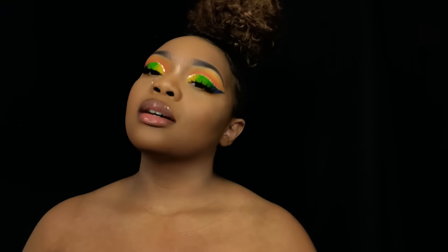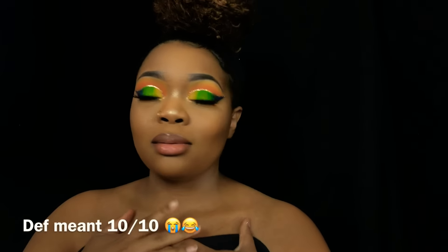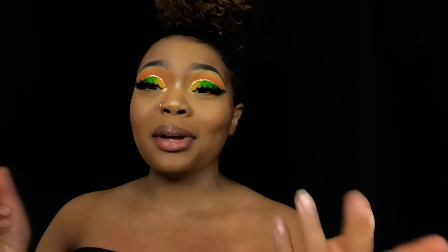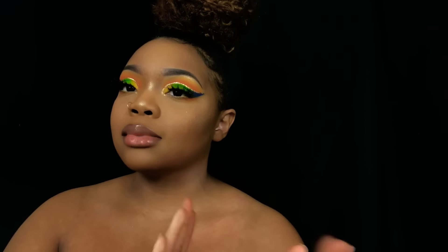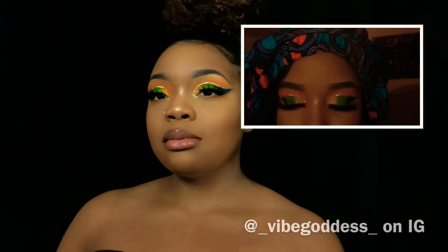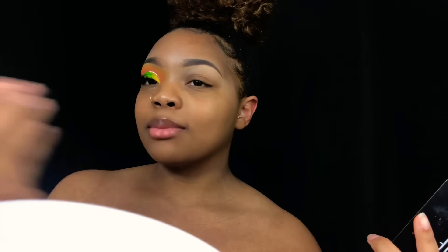Hey y'all, welcome back to my channel! Today's look — I promise I'm not naked, I promise. Nine times out of ten when y'all see me like this I have on a duped top because I can't figure out what color to wear in this video. But anyway, today's look was inspired by Kisharia — I really hope I'm saying your name right. I put a picture of her look on the screen, so if you want to see me recreate this look, keep watching.